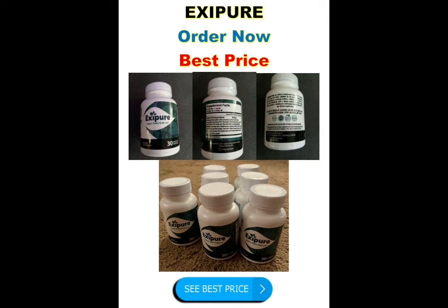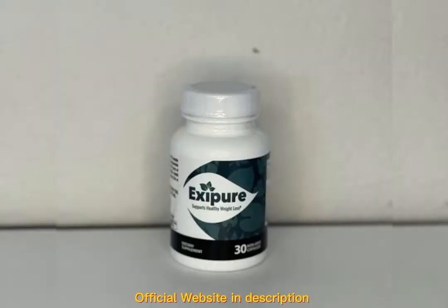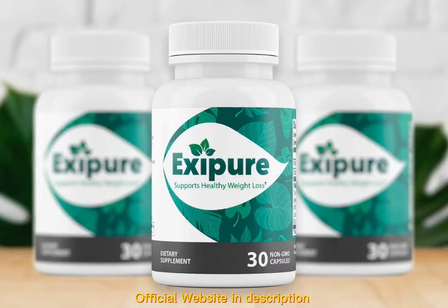Hi guys, my name is Sarah and today I'll tell you everything you need to know about Exipure before actually buying the product. I also have two really important alerts, so pay close attention. The first thing you need to know is to be careful with the website you're going to buy Exipure from, because Exipure is only sold on the official website. I left the link to the official website down below in the description of this video.